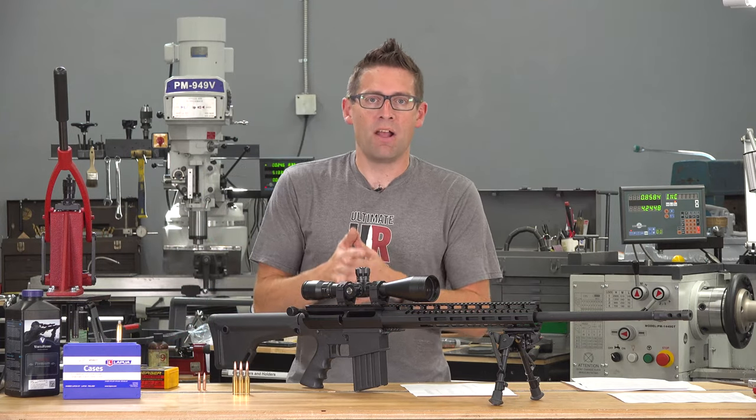I've got a lot of bullets to test, so make sure you subscribe with notifications. I've got more content coming up with the Uintah Precision Upper 10, lots more 6.5 Creedmoor, and some stuff I haven't even talked about yet. Check out my white paper on 6.5 Creedmoor and the resources on Ultimate Reloader.com. Subscribe with notifications, and if you like this video please give it a thumbs up. Until next time, happy shooting and happy reloading.